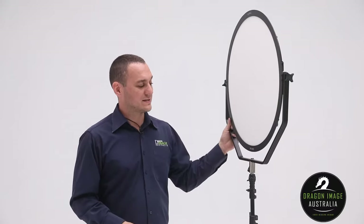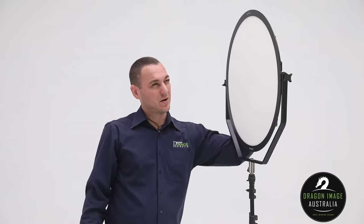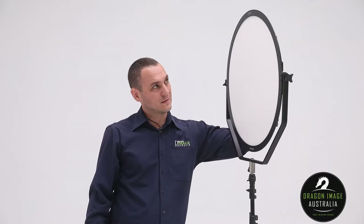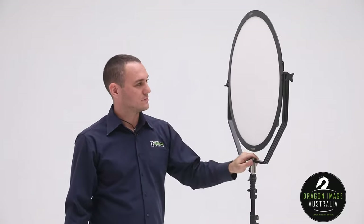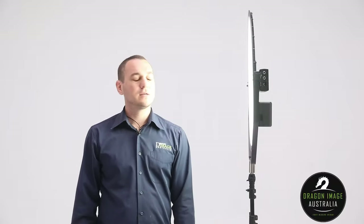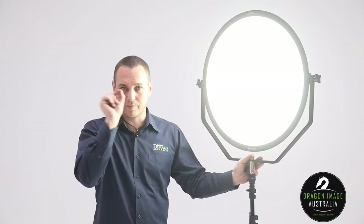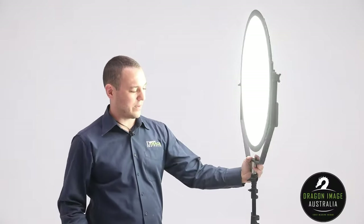The Ultrasoft series is a series of LEDs which are naturally very, very soft. So this entire panel appears as a single light source. The LED itself is very, very soft — you can't see lots of those little pinpoints. All you see is basically a white panel.